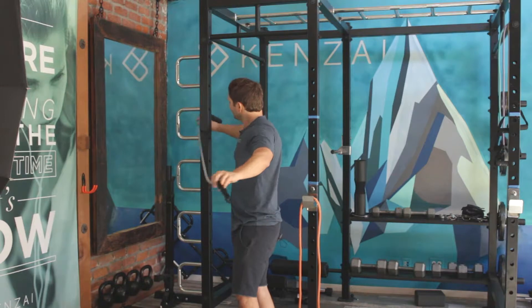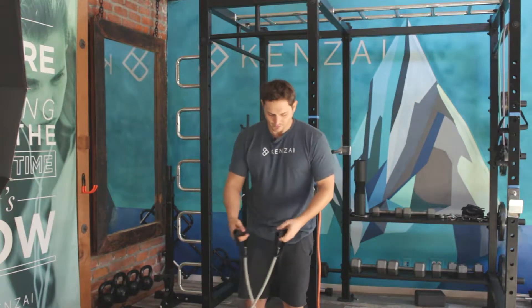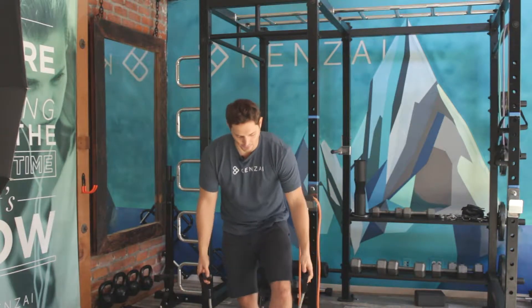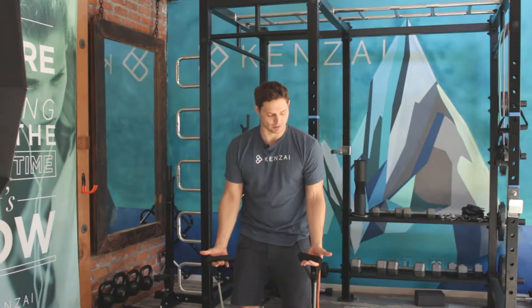Next up, let's say we don't have an anchor point, or we want to hit the lower part of our pecs. We do a rising ovation — stand on the band. Palms up, that's why we call them ovations.